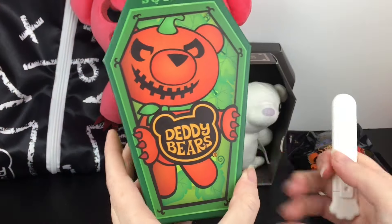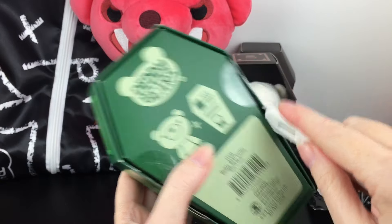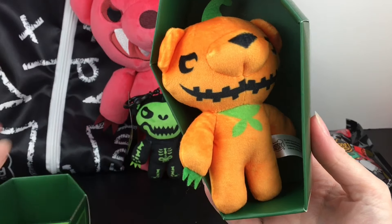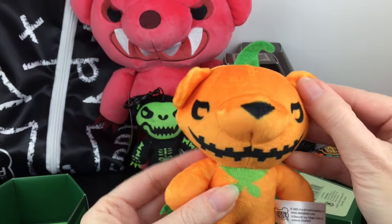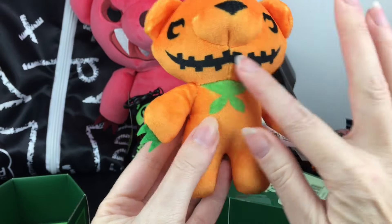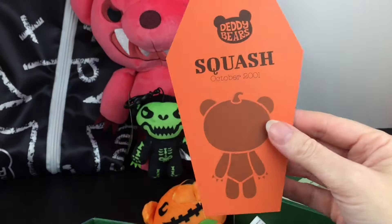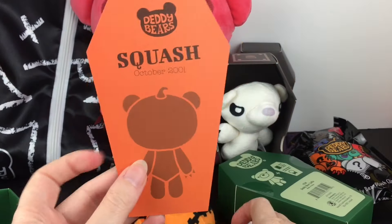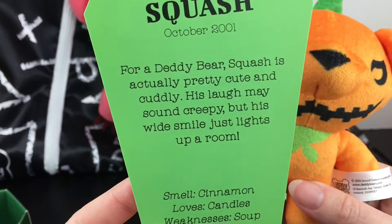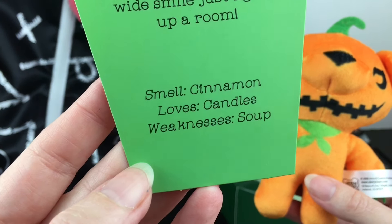Next up is the five inch plush of Squash, who is this monster pumpkin Daddy Bear — which looks awesome. He's really cute. I like the little green tuft there. He's really stuffed, and of course the jack-o-lantern face and green claws. And then we have his little card. His date of death is October 2001. Squash is actually pretty cute and cuddly. His laugh may sound creepy but his wide smile just lights up a room. And that's his smell, loves and weaknesses.